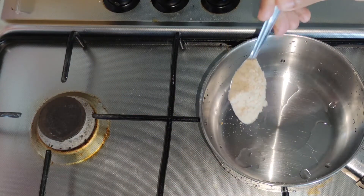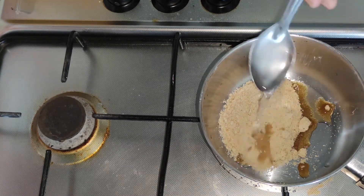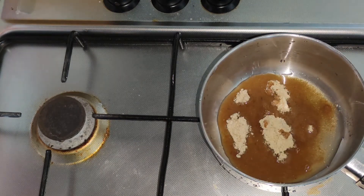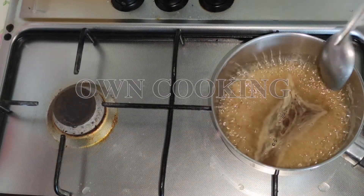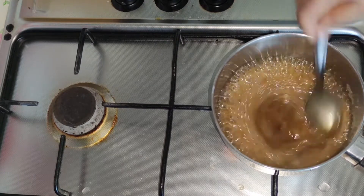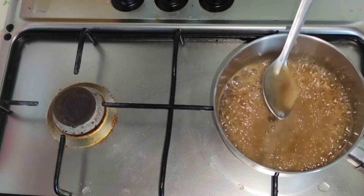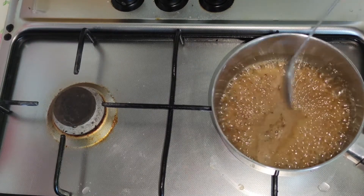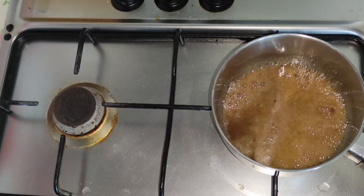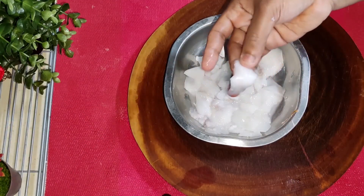Put a pan on the stove. Add 3 tbsp, then 2 tbsp, 2 tbsp, 1 tsp, 2 tbsp, 2 tbsp, 2 tsp, and 1 tbsp of the ingredients.